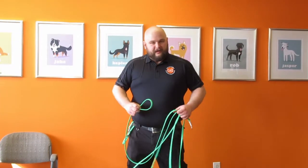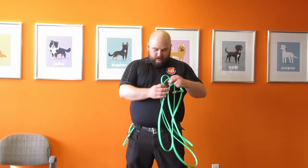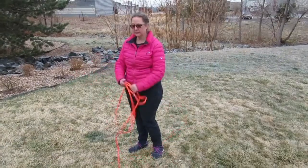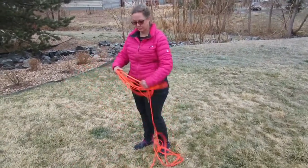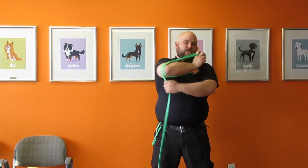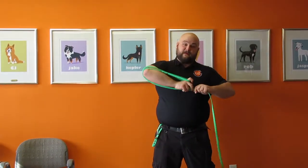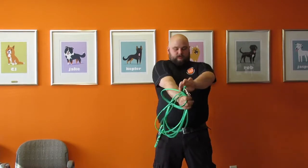This is Andrew with Boldly Designs, here to show you the Brahma Leash Caddy. To do that I've got a Brahma Longline. After you're done using your longline, you can coil it up like normal, but to avoid a Christmas light situation where it turns into a tangled knotty mess at the bottom of your car, we have the Leash Caddy.